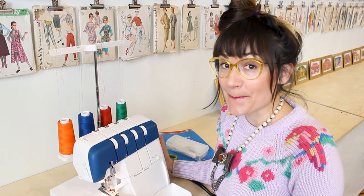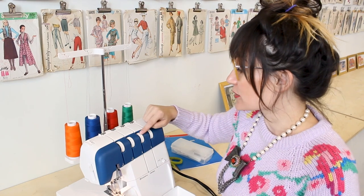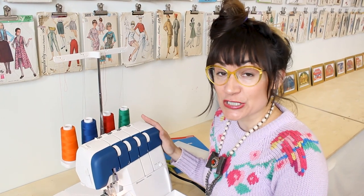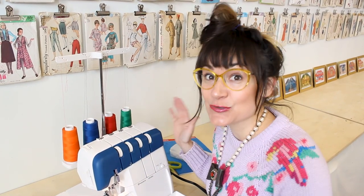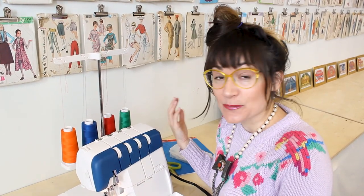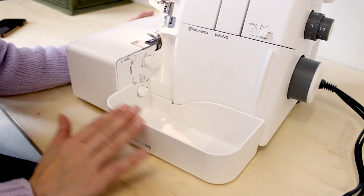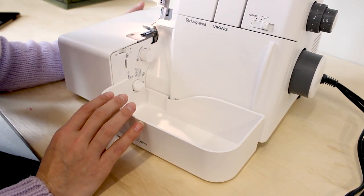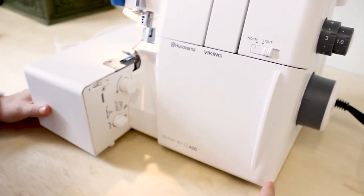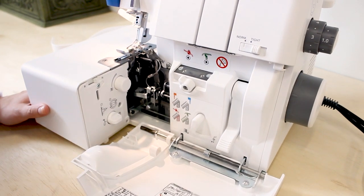I've got the machine plugged in and turned on. I pulled out the threads it came with and color-corresponded the tension dials with the threads so that when we thread it, it'll be a little easier to follow. The first feature I want to go over is that air threading — so cool. Viking has never done a machine like this before, that I know of at least. I'm going to remove the thread tray, pop it off towards us, and then open up the front of the machine by pulling this little bar to the right and then down.